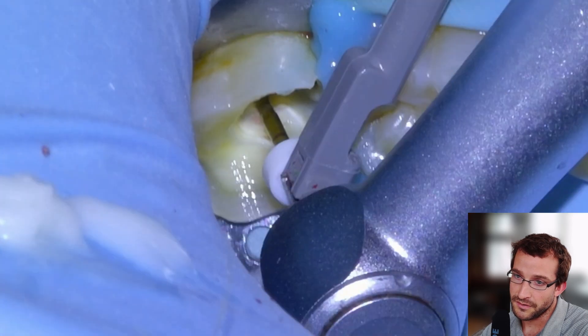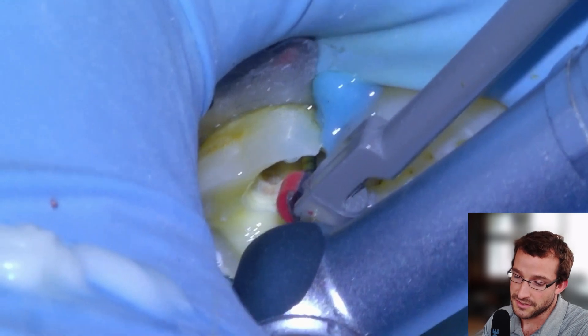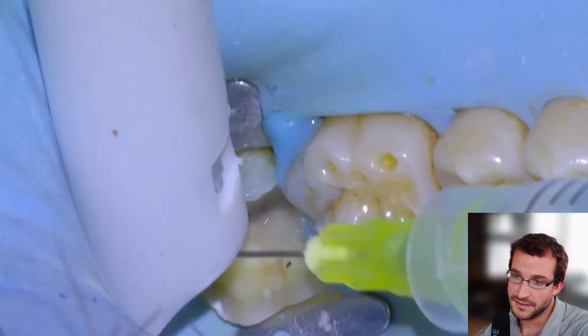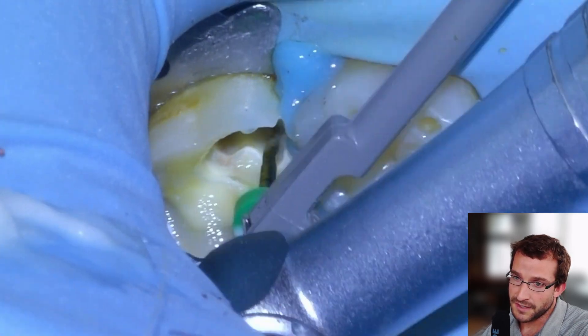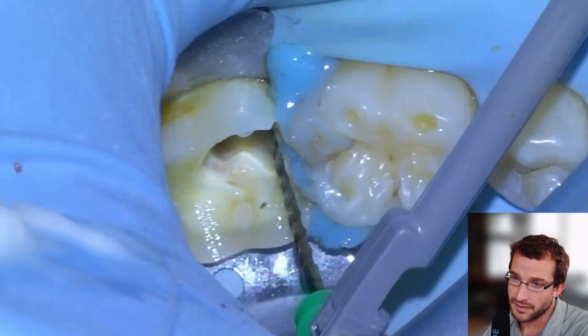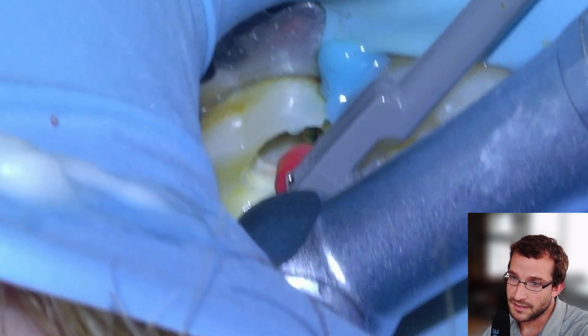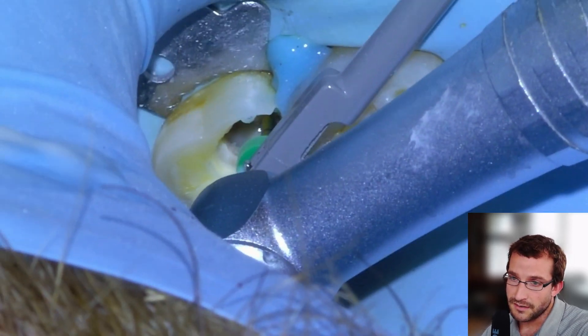15/04 down the mesials. We can probably skip the distal since they're usually wide open and you can usually go right to a 25/06 for the larger canals. Then the 35/04 is going to be our final file before we're ready to do a final irrigation, activation, dry it, and obturate.